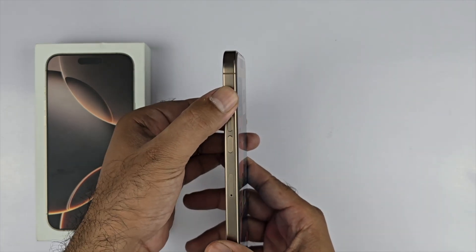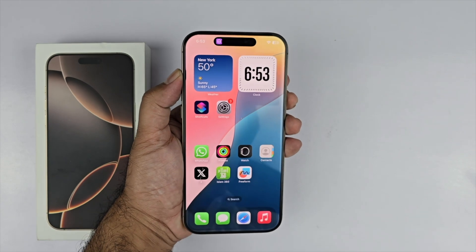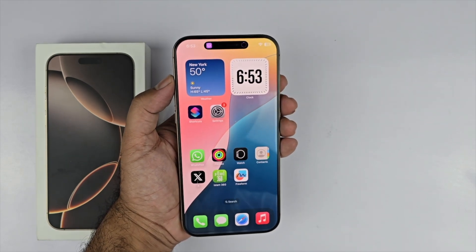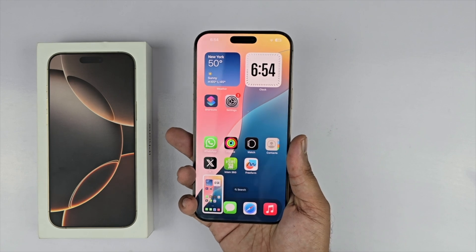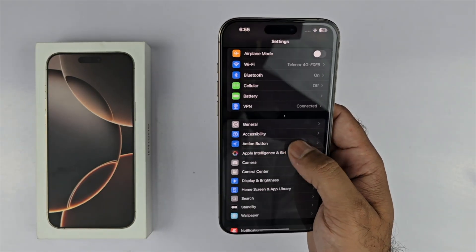Now it is added to the Action Button. In order to take the screenshot, you just need to press and hold the Action Button and you can take the screenshot quite easily.